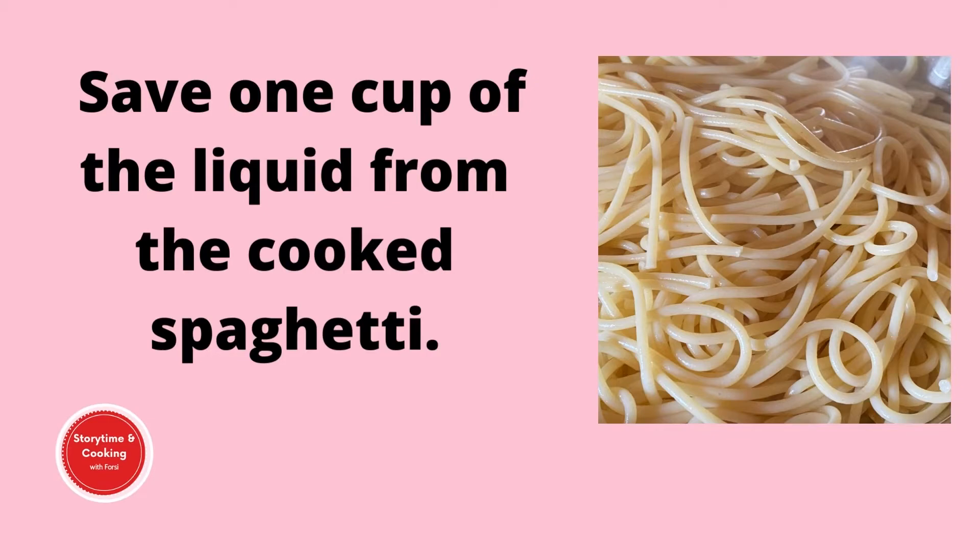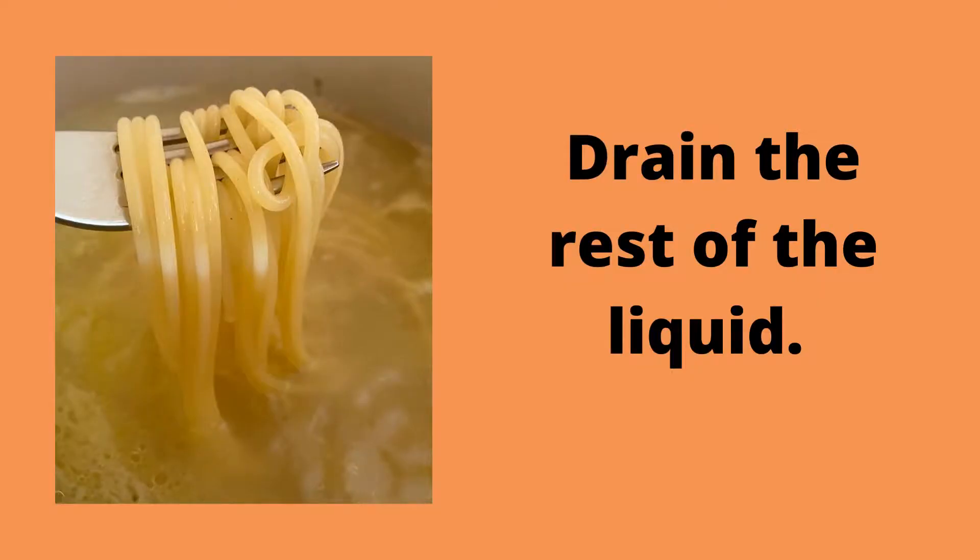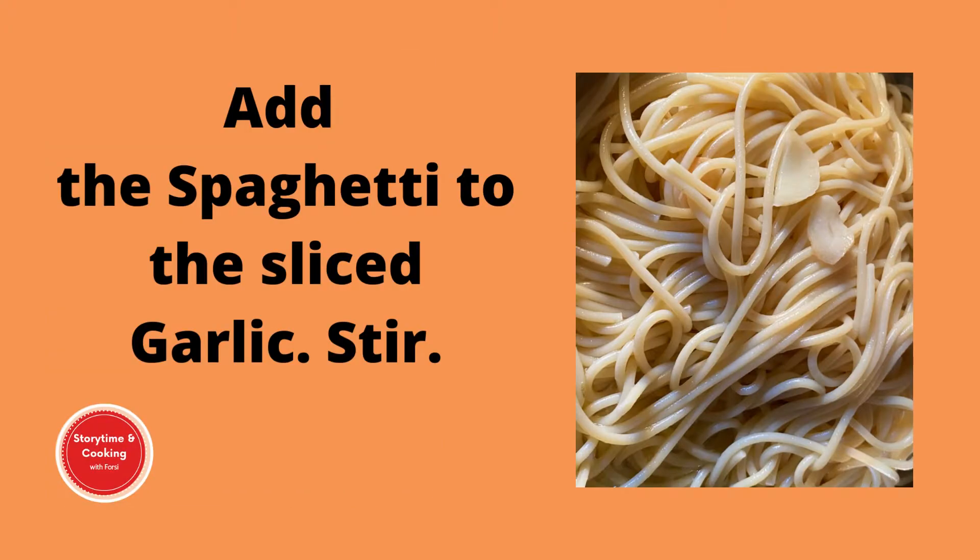The spaghetti is cooked, so we're going to set aside 1 cup of the liquid, then drain the rest from the spaghetti. Next, we're going to add the spaghetti to the sliced garlic and stir to combine.